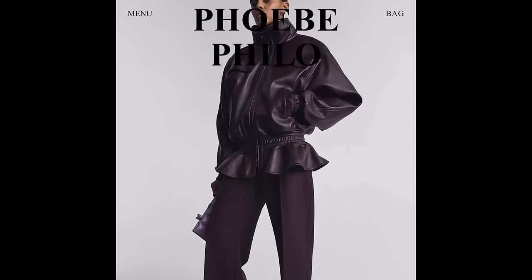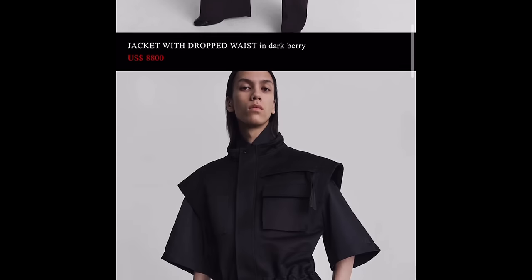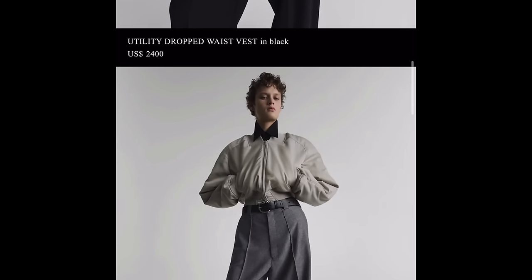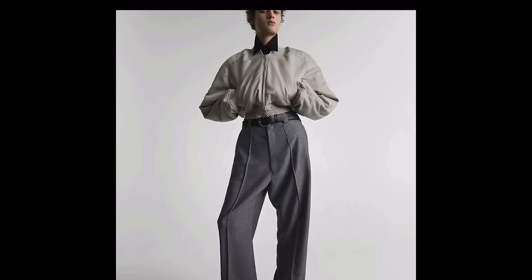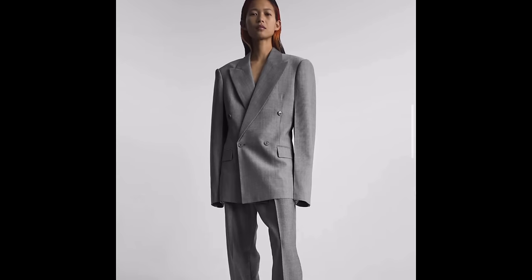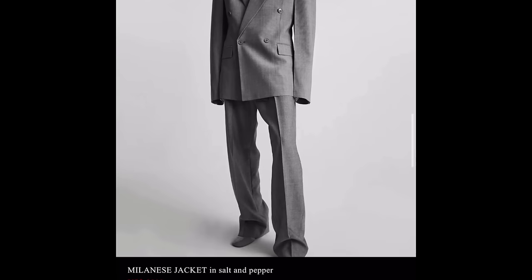Now we move on to clothes. Some of the clothes are fine; some I expected — it's very signature Celine. This military-style piece has a utility vest look to it. There's a short cropped bomber that does absolutely nothing for me. And this is a tailored blazer — this is what I mean by just old Celine Phoebe.